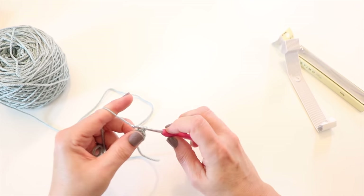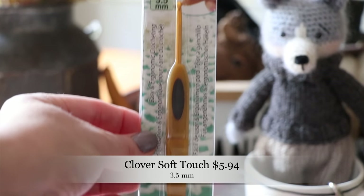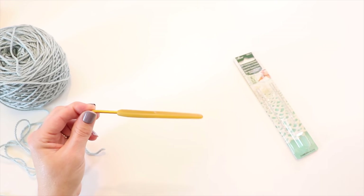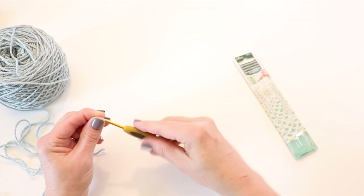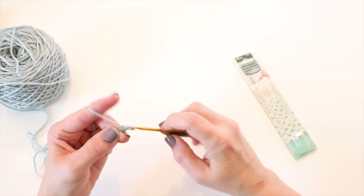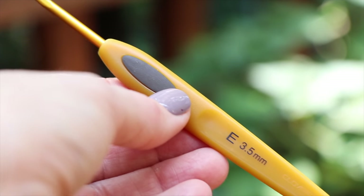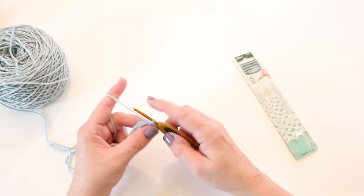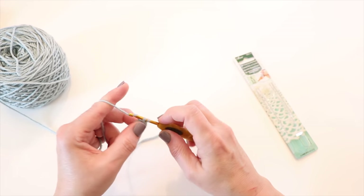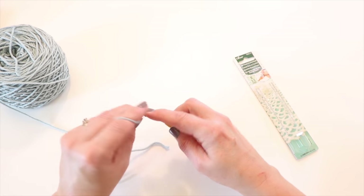The next hook is the Clover Soft Touch, and the first thing I notice is that this is a very flat crochet hook compared to the others. It's also a very short hook, and I'm not really sure why they call this a soft touch, because it's actually quite a bit harder than the Amour hooks. I do like the smoothness of the metal and the fairly pointed head, but I'm not crazy about this handle — I feel like this flat feeling is going to cause some cramping.